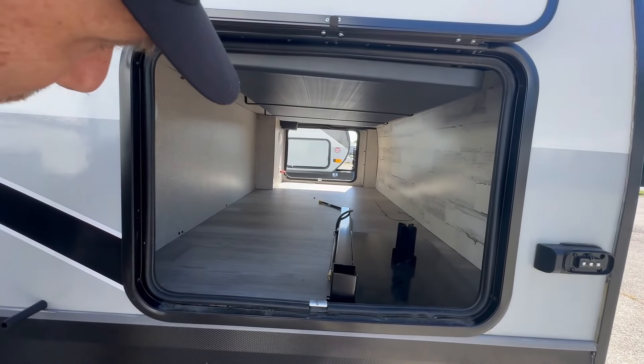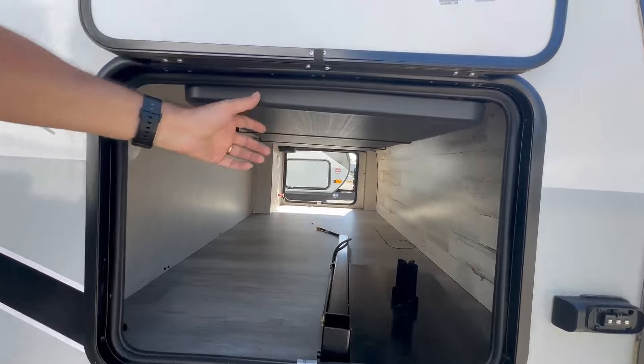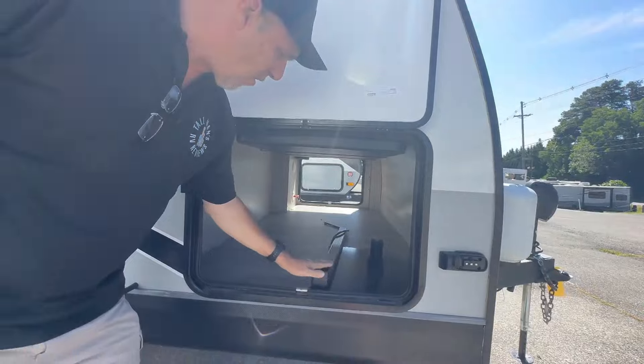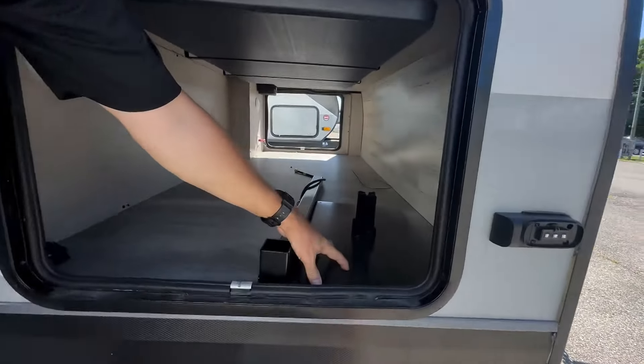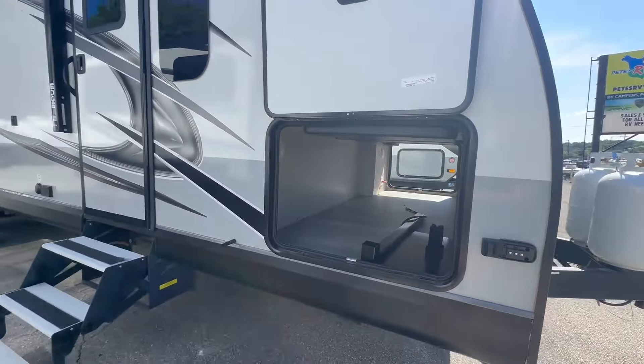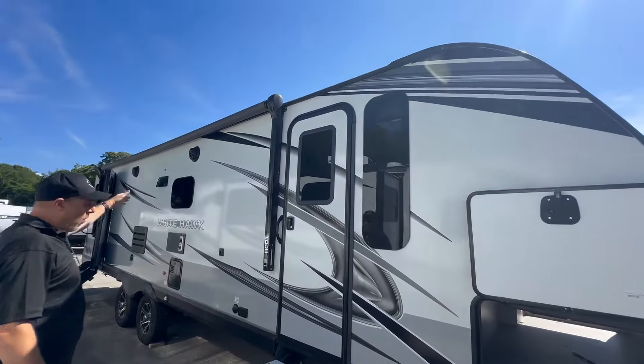Coming up to the front, there is really large storage for a travel trailer, which is great. There's also a table that pulls out, so it's storage for a table. If you want to do barbecue outside, this is also the spot for your barbecue.